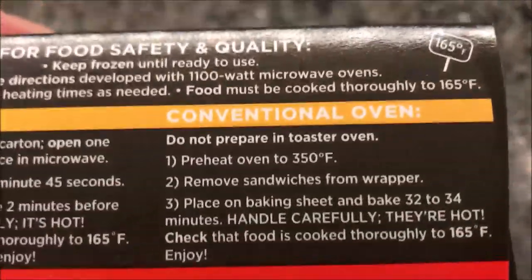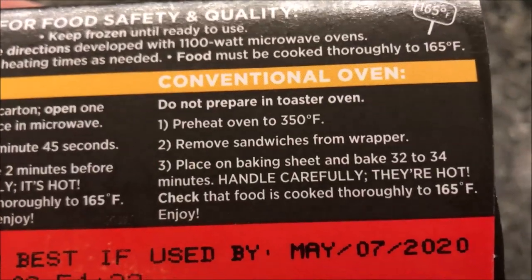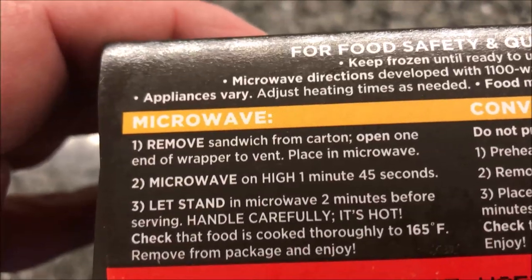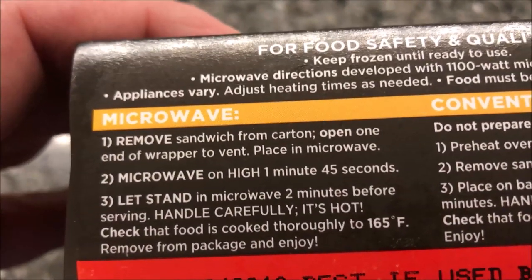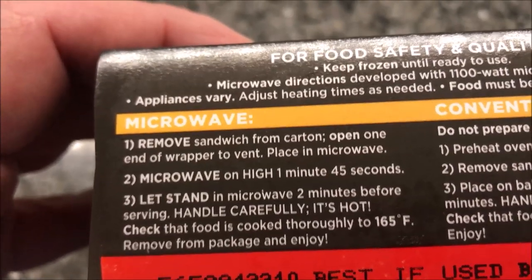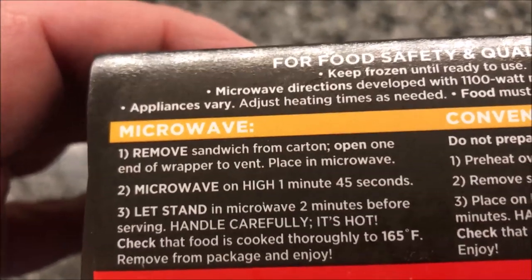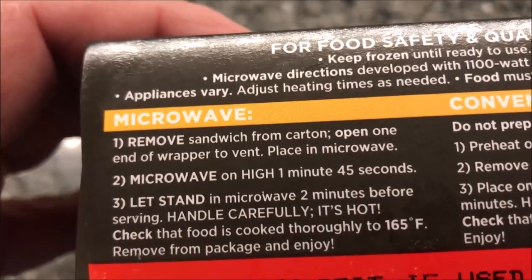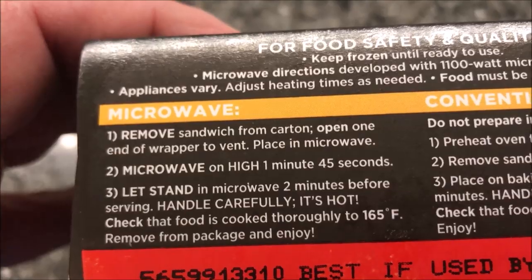Cooking directions: you can do this in a conventional oven — not a toaster oven, just a conventional oven. For microwave directions, remove the sandwich from the carton, open one end of the wrapper to vent, and place it in the microwave — I'll probably put it on a paper plate too. Microwave on high for one minute and 45 seconds, then let it sit for two minutes before serving.